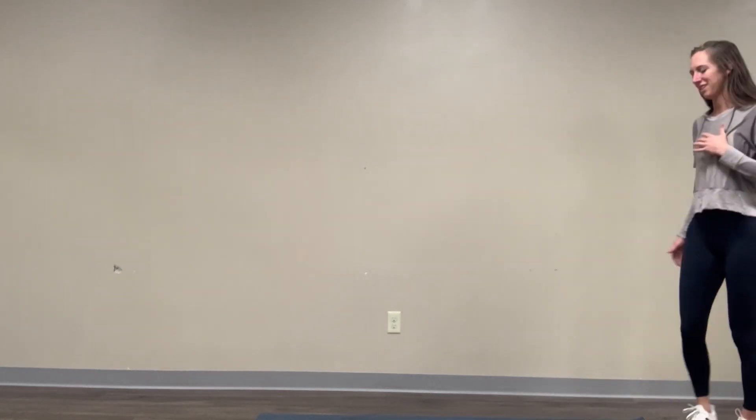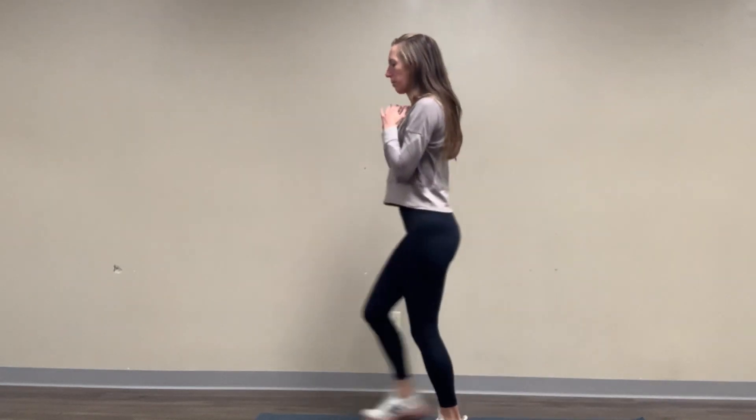All the way up. So a nice controlled movement. If you don't need to reset in the middle, you're just coming here and stepping right back out to keep going. But if you feel that you're wobbling, I want you to take that time in the middle to stop and reset all of your muscles before you continue moving.